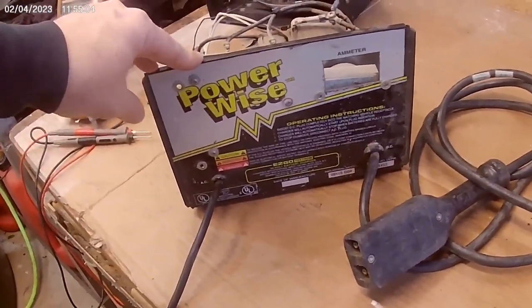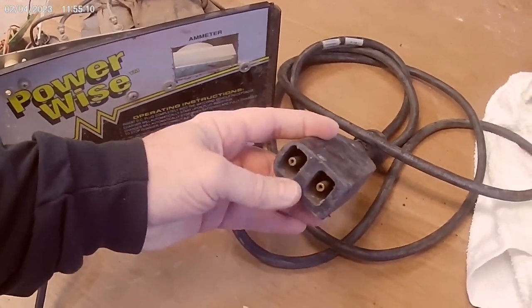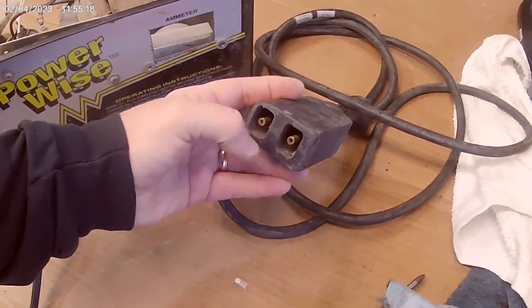36 volt golf cart charger. Went and did some preliminary checks on it. I'm not getting any kind of output on this, and it does have a voltage sensing circuit, so basically it's not going to turn on unless it actually has power at it.